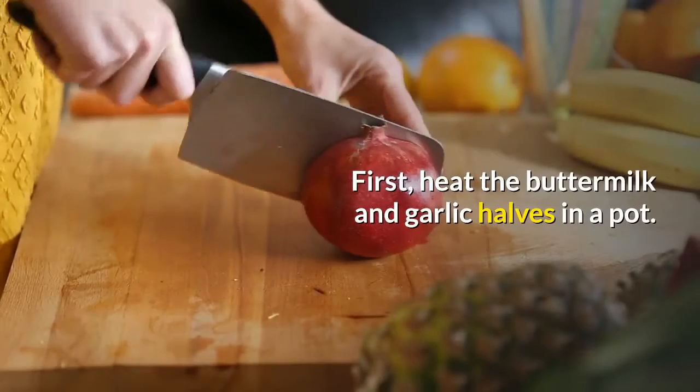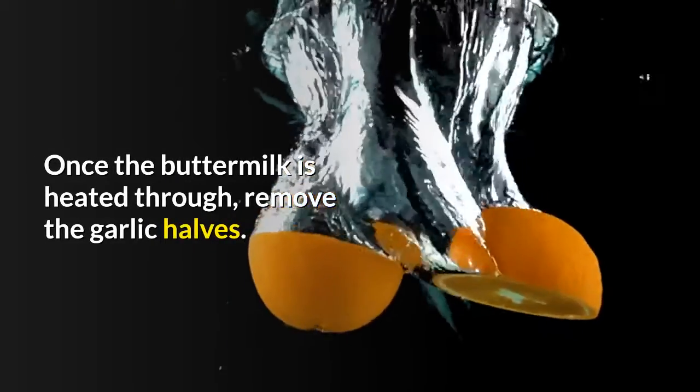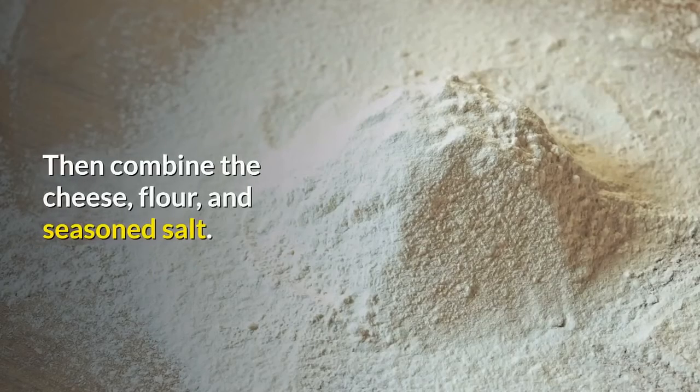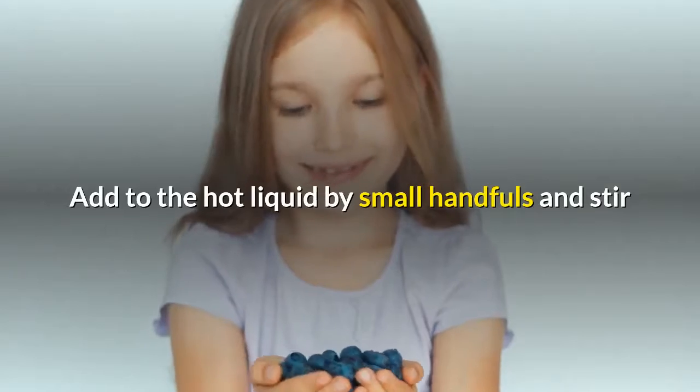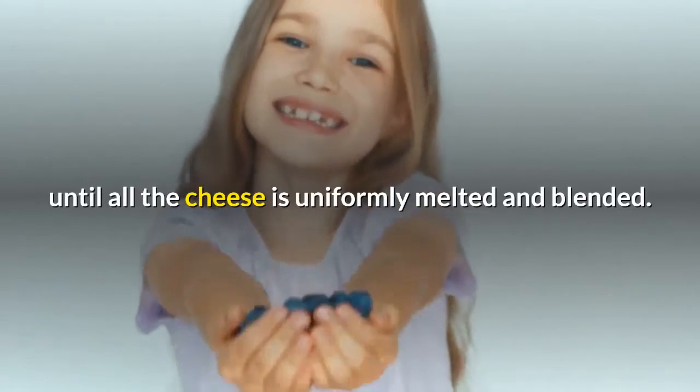First, heat the buttermilk and garlic halves in a pot. Once the buttermilk is heated through, remove the garlic halves. Don't bring to boiling point. Then combine the cheese, flour, and seasoned salt. Add to the hot liquid by small handfuls and stir until all the cheese is uniformly melted and blended.